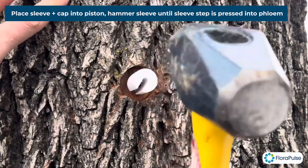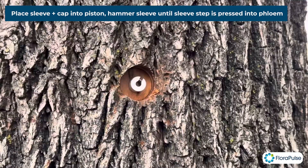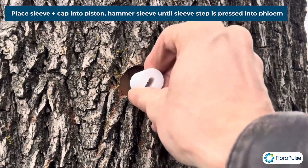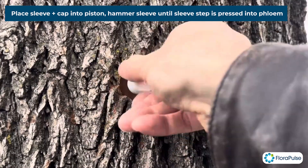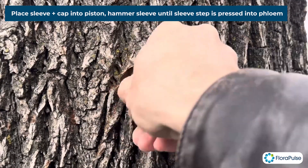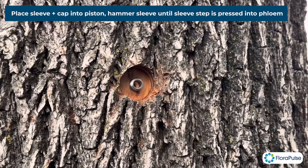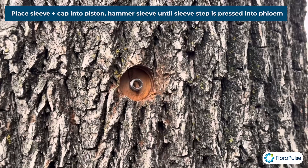That's probably good enough — that looks good. You can use the piston to unthread the cap, or you can do it by hand, up to you. That looks great — the step is all the way into the phloem at the right depth. Again, you don't want to go too far.